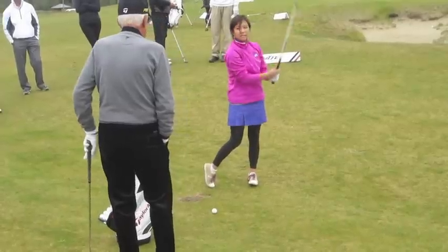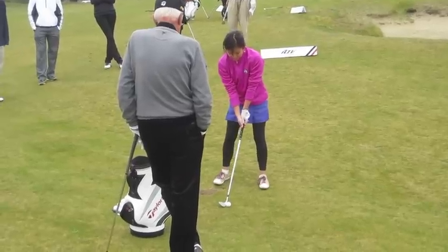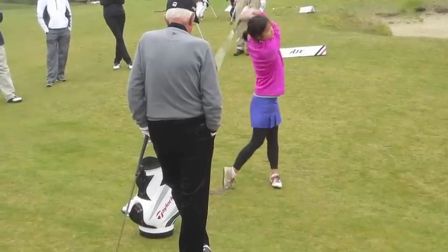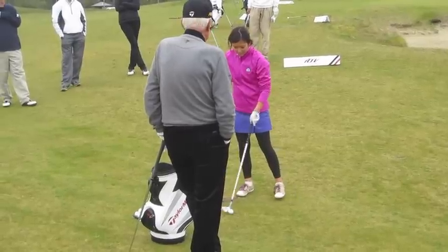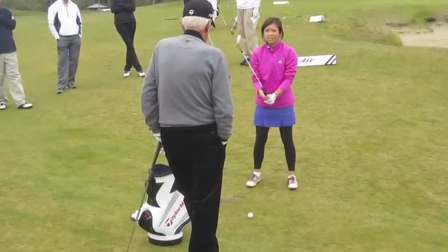A little better rhythm, wasn't it? Your pressure stayed more constant. It doesn't feel like you — your pressure doesn't change. That was a perfect swing. The contact was closer.